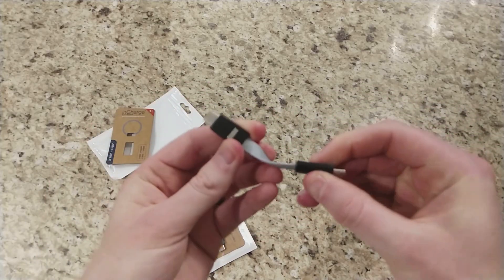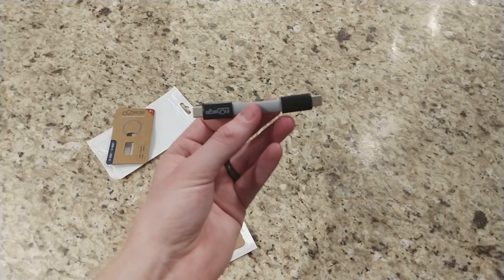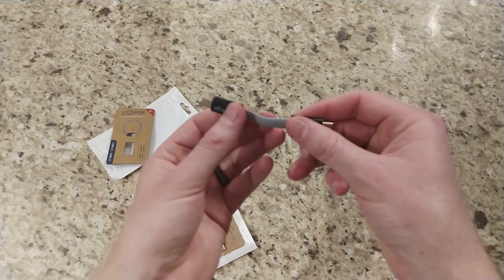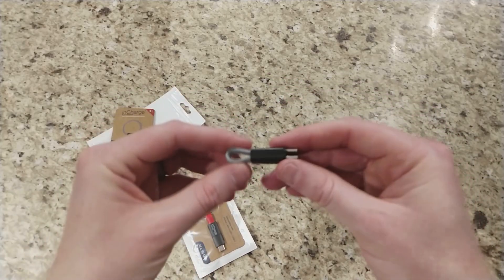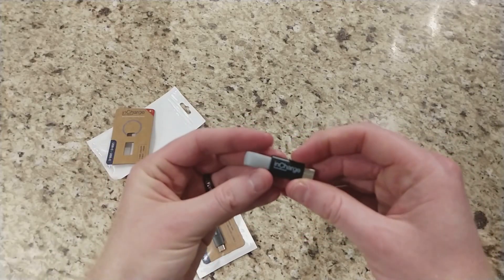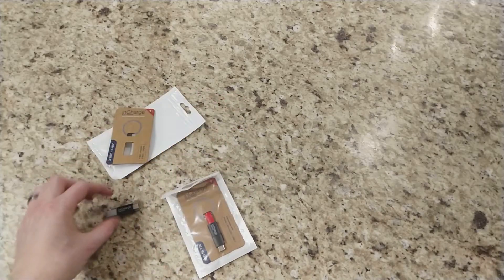This is the USB-C to C cable. As you can see it's probably about two inches long once it's fully straight, but about an inch and a half or so when it's connected. This only comes in gray unfortunately for the USB-C to C. I wish they did have more colors for this one.